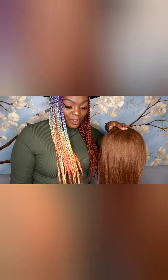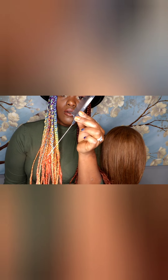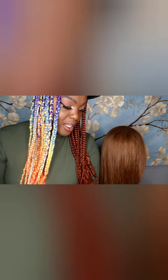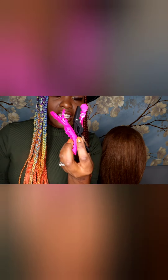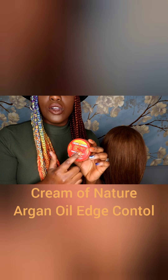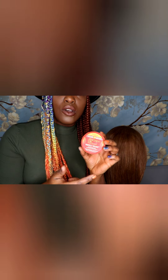I'm going in with a rat tail comb or a foiling comb. I am also using black rubber bands because once we get those nice boxes, we're going to go ahead and secure them with rubber bands. I have a couple of clips here just to keep everything nice and sectioned apart. And I'll also be going in with Cream of Nature Argan Oil Edge Control to keep all the stray and flyaway pieces in their place.